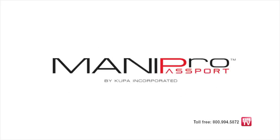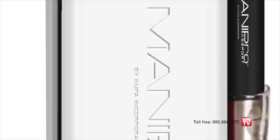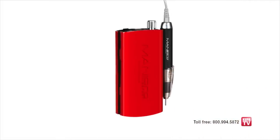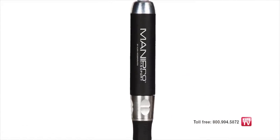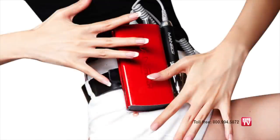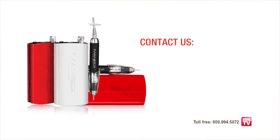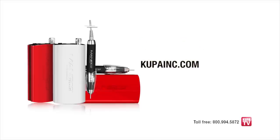Smooth, quiet, and powerful — the all-new Mani Pro Passport portable electric nail file from Koopa Incorporated. Contemporary design and amazing colors, powerful, lightweight, and comfortable. The handpiece is less than an inch in diameter but produces up to 30,000 RPMs of vibration-free power. The Passport makes a great traveling companion. For more information or to find a distributor in your area, contact us at 800-994-5872 or visit koopainc.com.